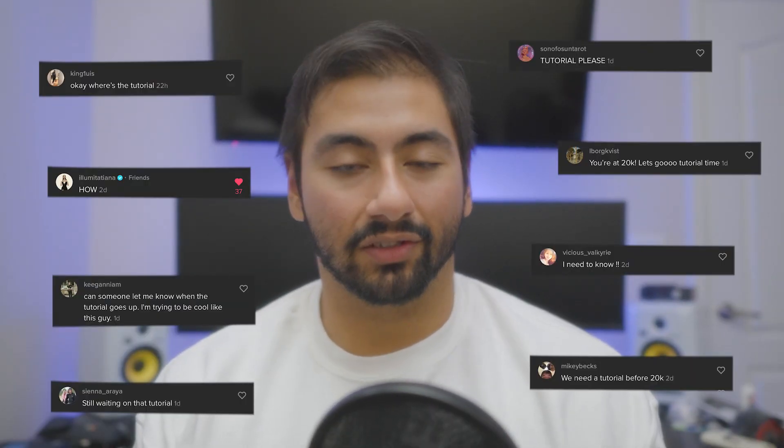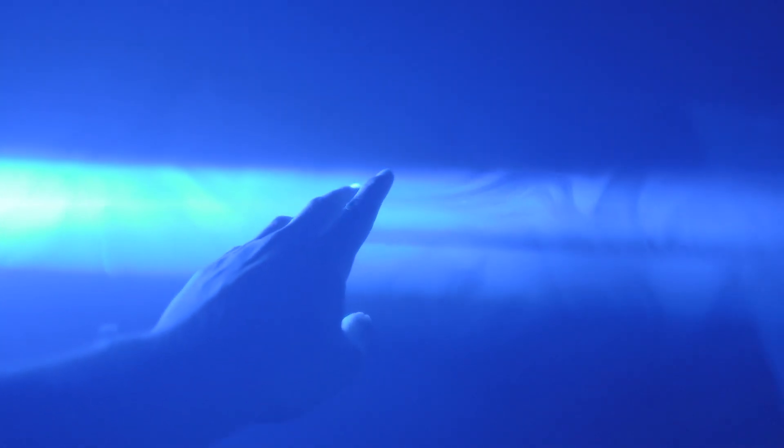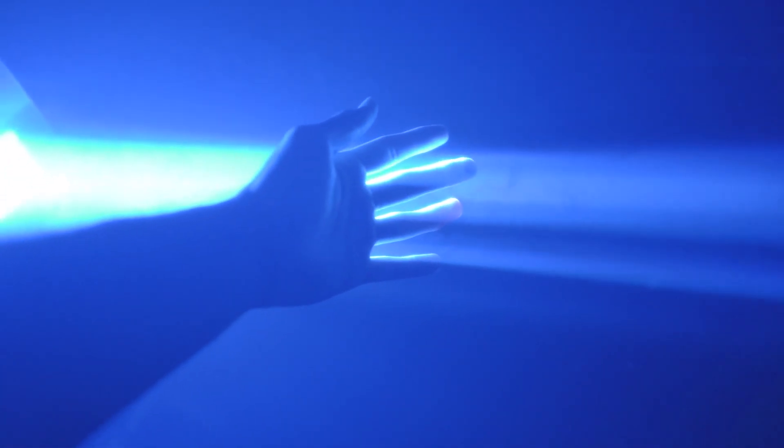A few days ago I made a TikTok of a behind-the-scenes of a photo shoot I did and it kind of blew up. While it was blowing up, the number one most asked question was how to achieve this look — it's almost like a light beam of sorts. So essentially that's what I'm going to be doing in this video: taking you guys through the steps of how to achieve this look.